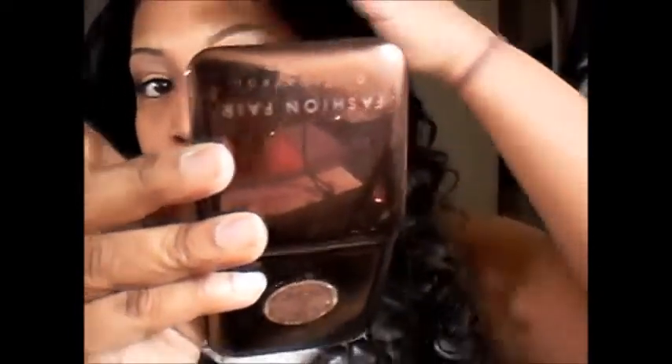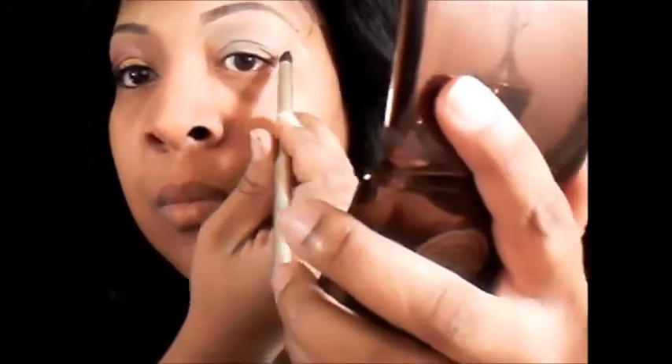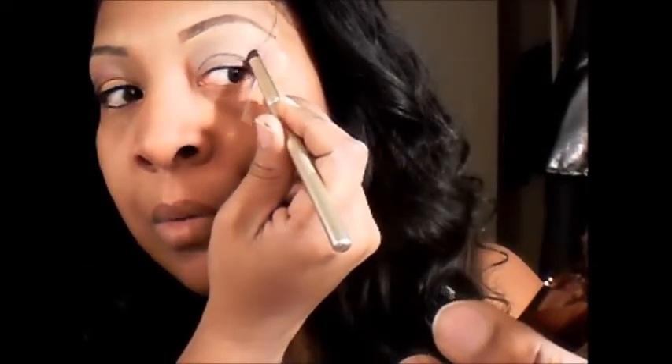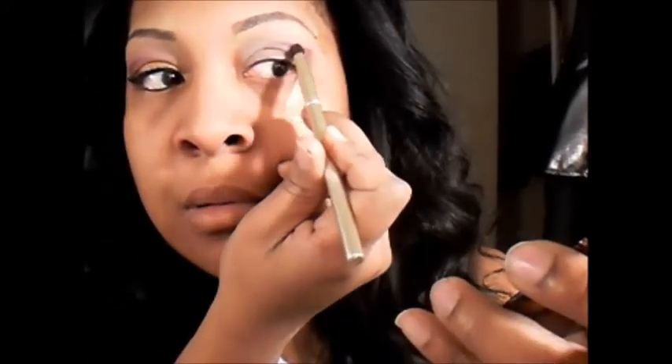I'm going to pick up that purple color and start. I'm going to start on a quarter — it's purple — going down and up, and then down into the crease. The edge is slightly higher than the crease, kind of like a cat eye shape. I'm just patting that color in and drawing it into the crease.